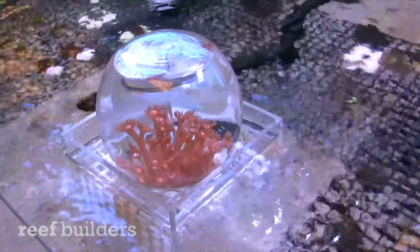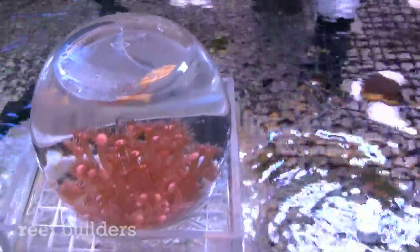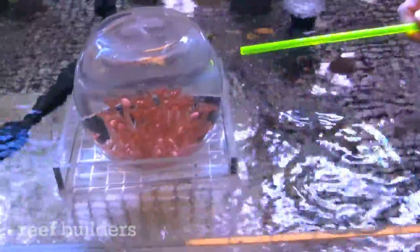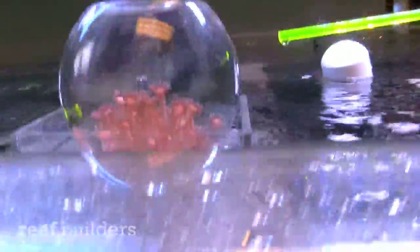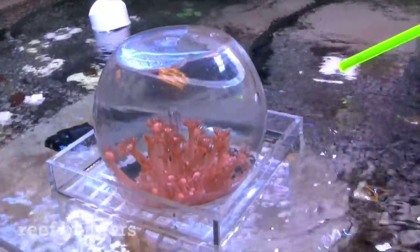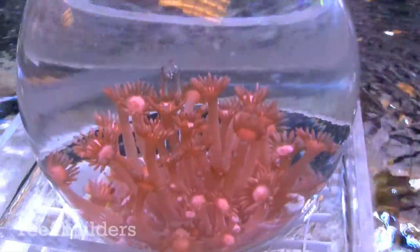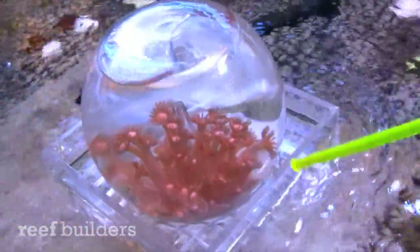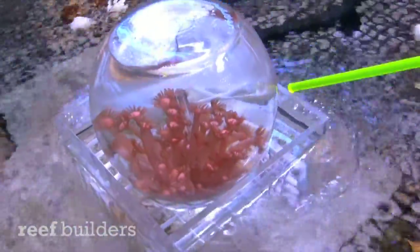Tell me how you set this up and how does it work. The bowl itself is actually kind of like a baitable — I believe this one actually is a baitable. We can get them in different sizes in acrylic, but we went with glass just due to the scratching factor. The actual container you see right here is just a plexiglass box.